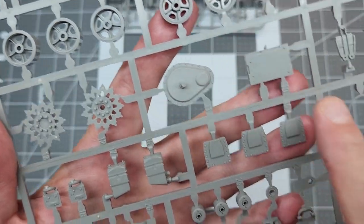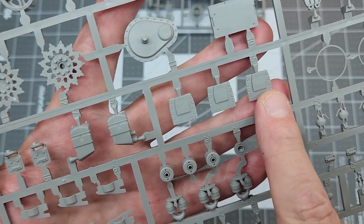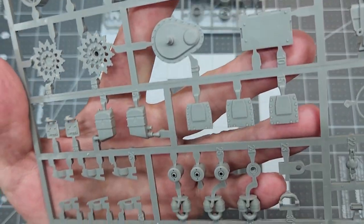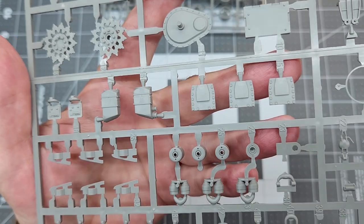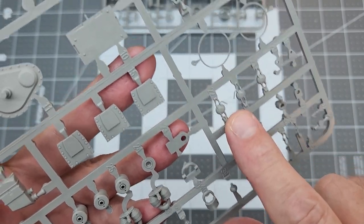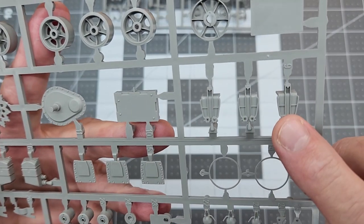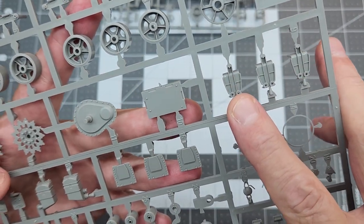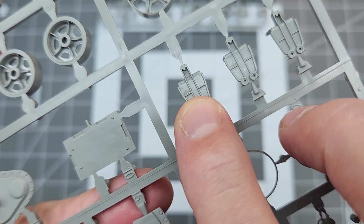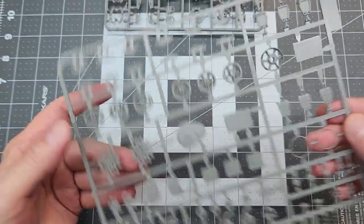This is our final drive cover, and these are the hull plates for each bogie — they've got bolt detail on them. Here we have fuel caps, very nicely done, and the other side of the bogies. There are actually two different types of bogies in here, so we'll have to look at the instructions to see which ones we use for the M31. There are actually casting numbers right on the parts — very nice. So there are two of those sprues.